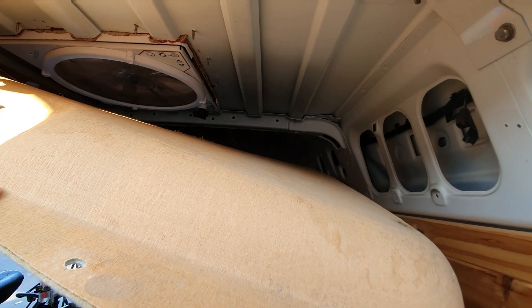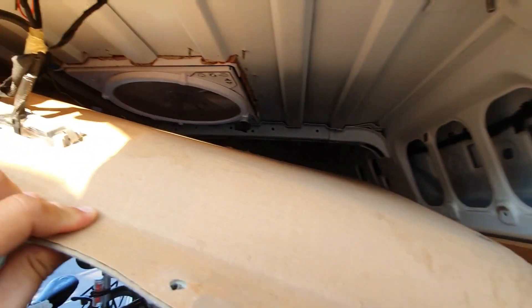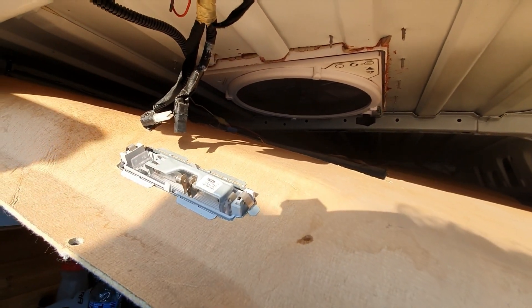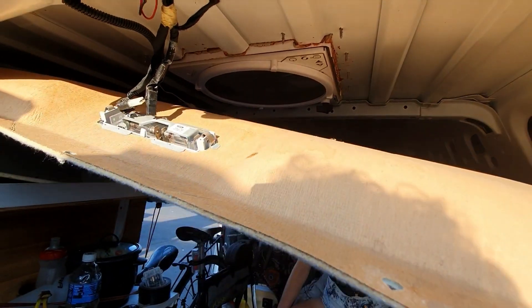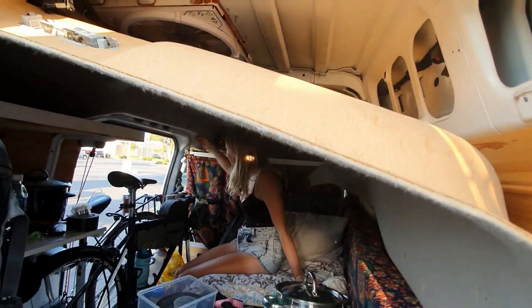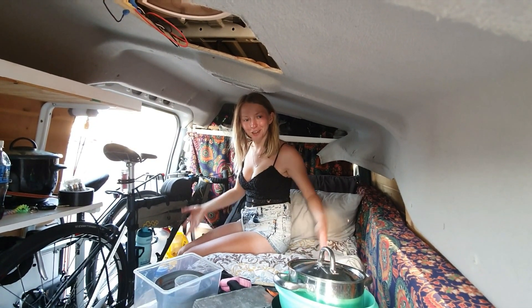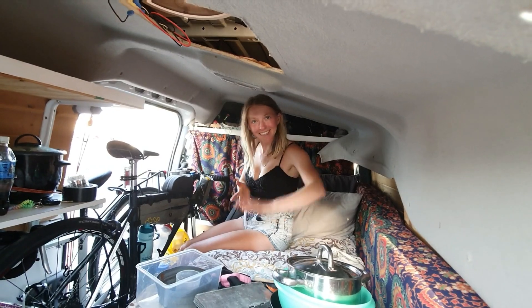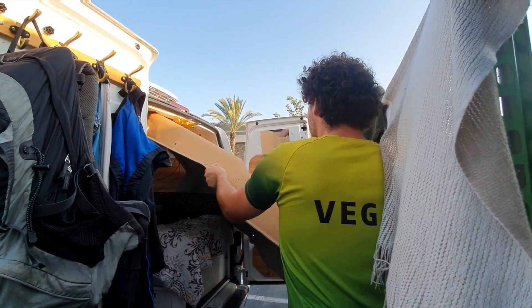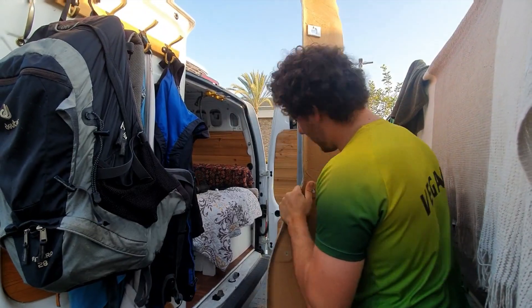Oh yeah, it doesn't look too bad I guess — could be worse. All right, let's get this off. I just unclipped that light and the one in the middle too, so that should be it now. It's completely come away now, so we just need to drag it out of the car. It's half out — let's just jimmy that out. And voila!